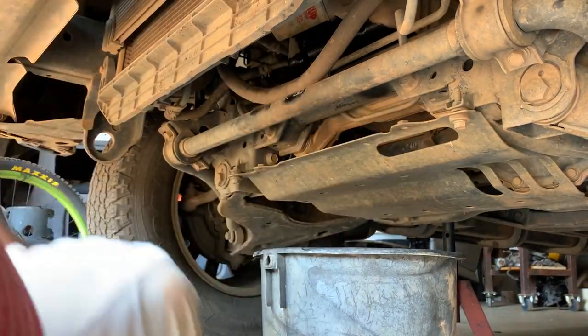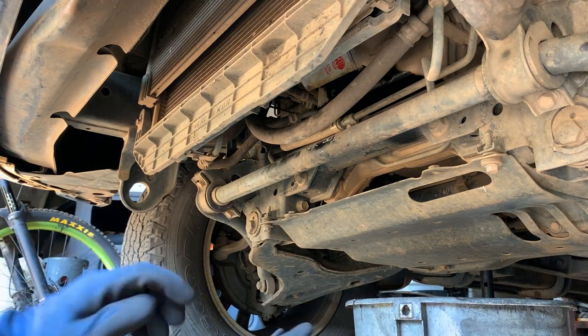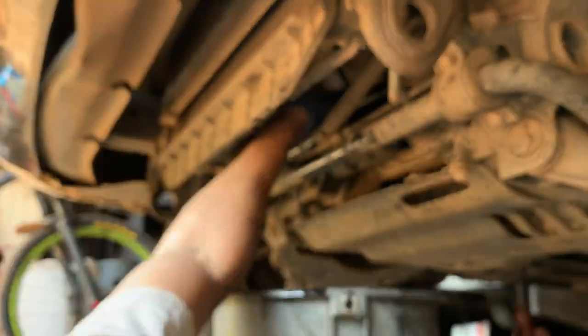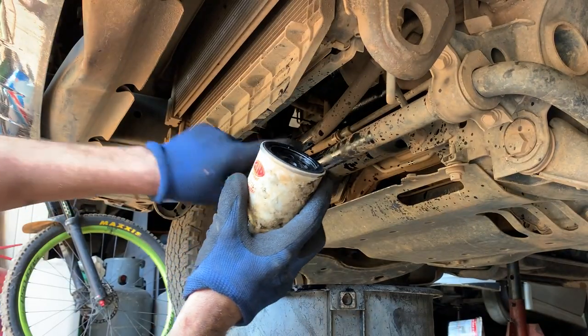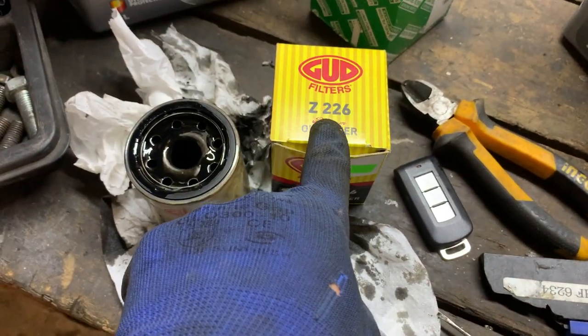Let me get my oil filter tool — we're going to get this off. Let's get this thing off. Nice — and that's how you get off a stock oil filter. So the replacement is a Z226. Pretty sure it's the right size. I want to confirm the oil leak — I'll show you guys in a bit.